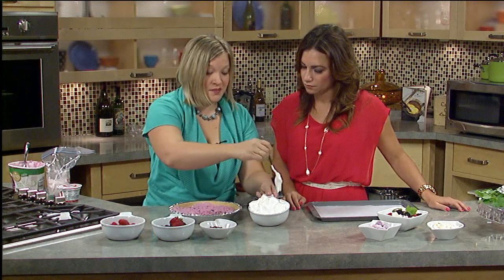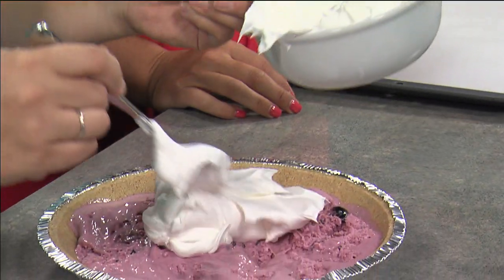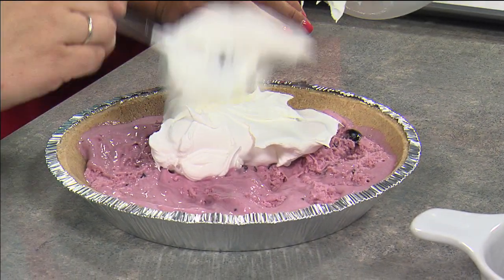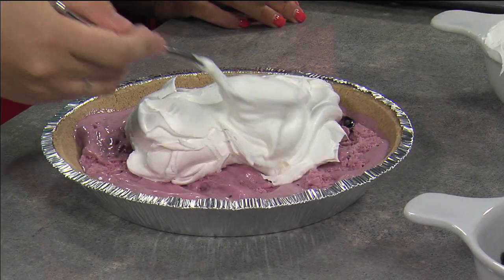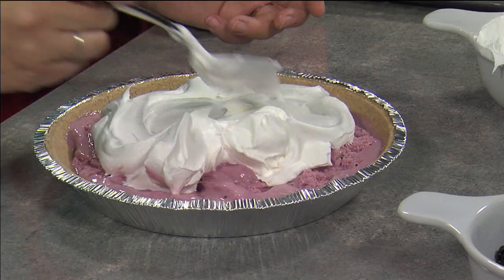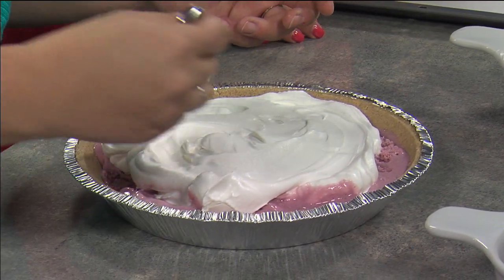And then we're going to top it with some whipped topping. You can use homemade if you like, or you can use the kind in the tub — whatever is best for you. It takes about a half of a tub if you're going to go that route. So you're just going to spread that on top. Make it look real pretty. Cover the ice cream.